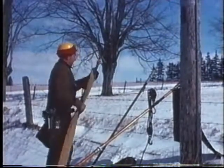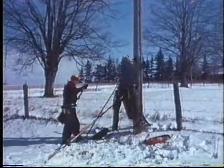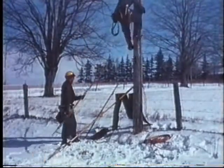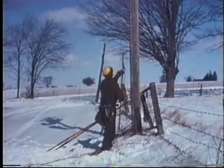A standard live line clamp stick is used by each lineman for the removal and installation of bypass jumpers and drop leads. Although the clamp sticks are shorter than two standard lengths of operating stick, they provide more positive control when working aloft.